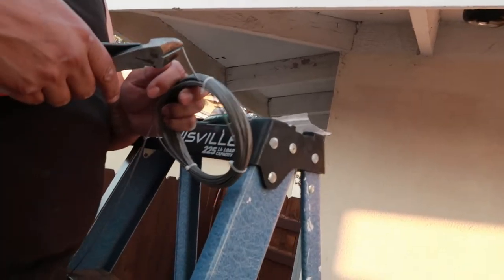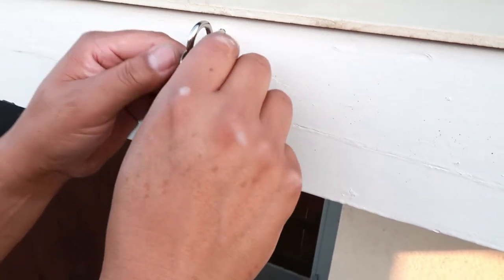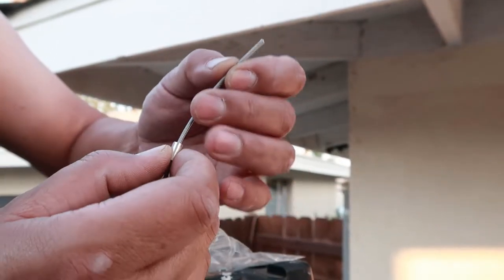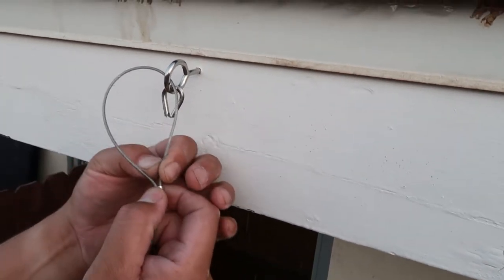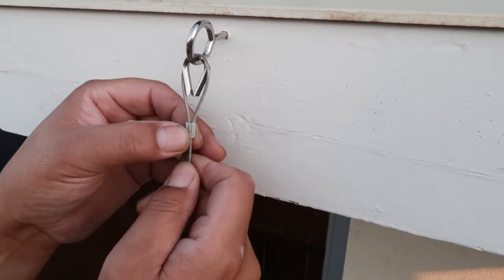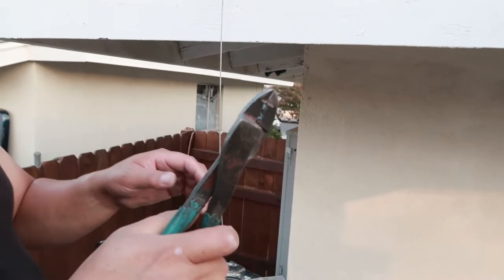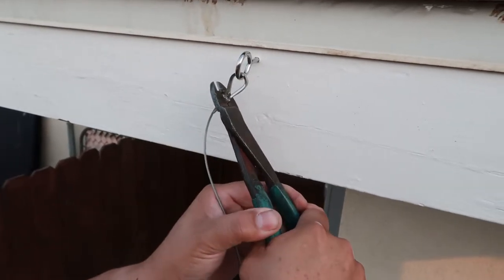We first started by cutting a piece of the wire rope. Then we took a wire rope thimble and hooked it onto the wire eye strap. Then we took a crimping loop, inserted the rope through one side, took the rope through the hook and brought it down into the other side of the crimping loop. When pulling the rope, we want to make sure that the actual rope is sitting on the wire rope thimble. Then we took some electrical crimpers — the ones with the tooth — and used them to crimp the crimping loops.